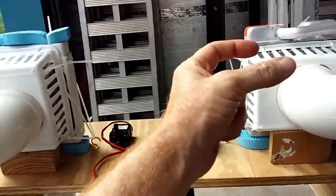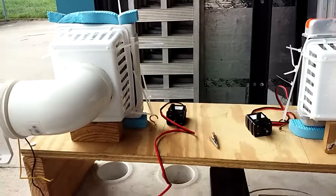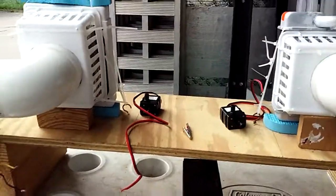This is a thicker radiator — two or three times thicker than this — so you have more airflow but also more cold. We're gonna do an airflow test, then hook up the pumps and do a cool test. So this is the first test.